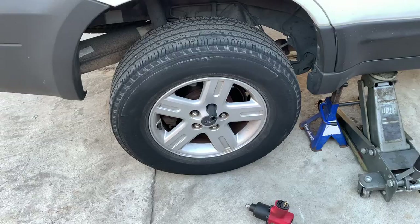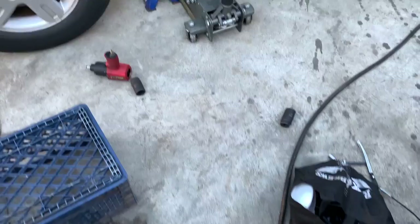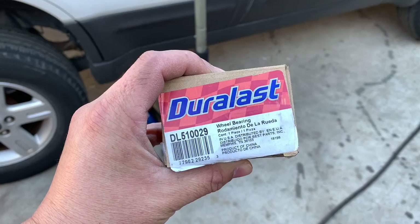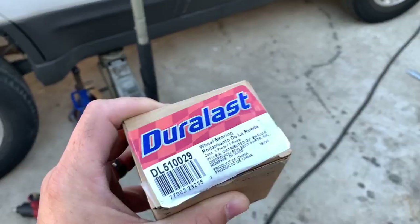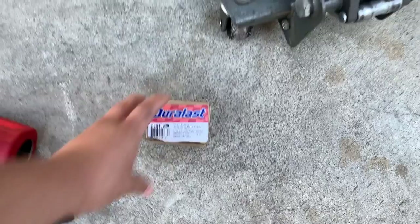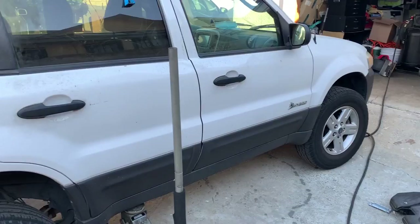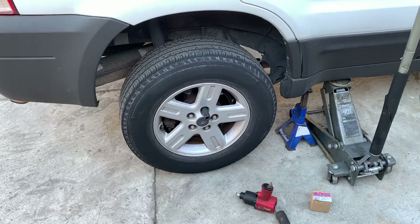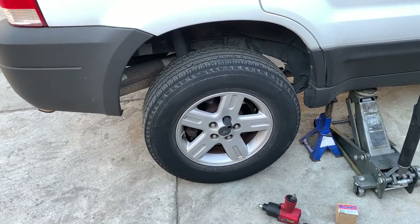Let me show you what I've got so far: my jack, my jack stand, I already got my 19 millimeter on the tire so we can start removing it, my air gun and compressor. Here is the wheel bearing — this is a Duralast DL510029, I'll put it in the link in the description on Amazon. It doesn't require a snap ring according to AutoZone. This is a 2006 Ford Escape Hybrid with rear wheel disc brakes and it's not four-wheel drive — I haven't seen any videos on this model yet, so this will be the first one.